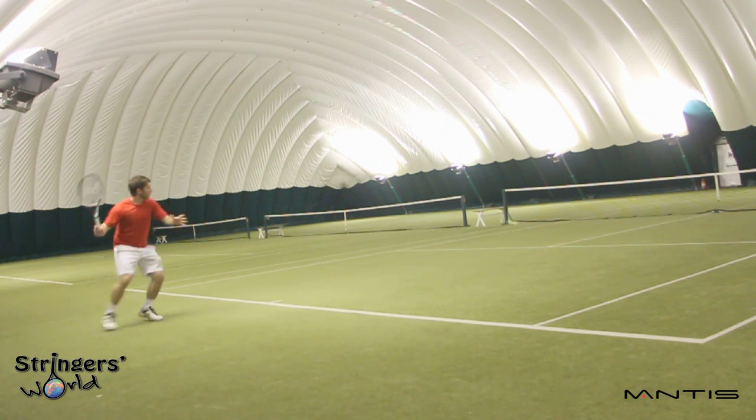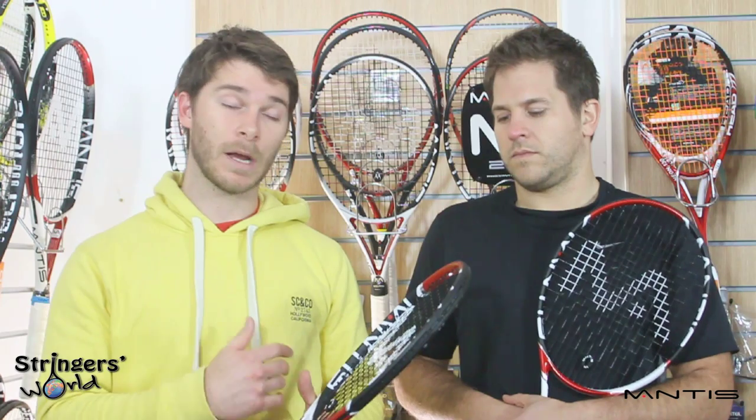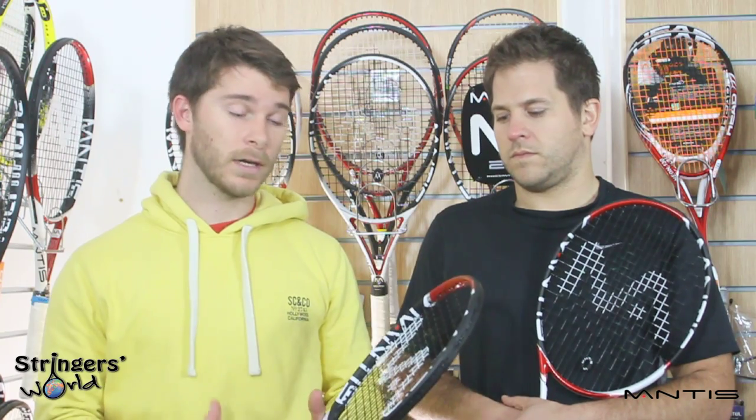At 315 grams it's not going to be the heaviest ball that you're going to hit, but it is quite easy to get through the air. Coming up to the net I found it easy to manoeuvre, very crisp on all volleys, and I really enjoyed playing with this racket.